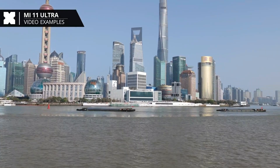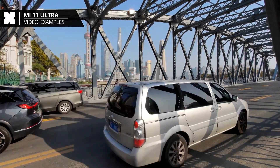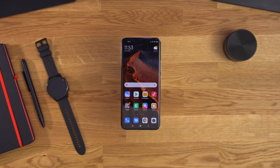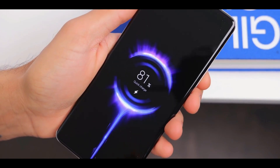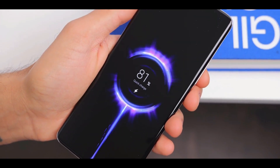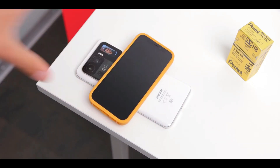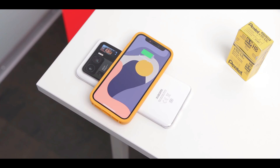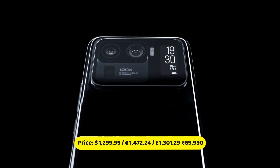Videos are super smooth with accurate white balance and sharp, noise-free results even in less-than-great lighting. Battery life is also good — the 5000mAh battery will last a whole day of extensive use. It supports 67W fast charging, 67W fast wireless charging, and 10W reverse wireless charging. According to Xiaomi, you can charge from 1 to 100 percent in just 36 minutes.